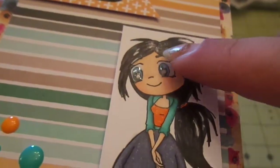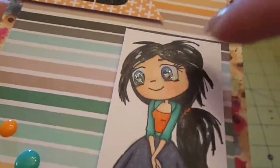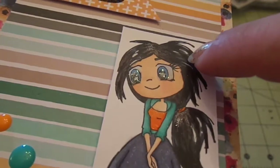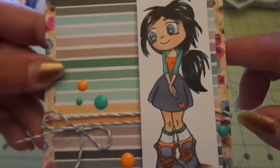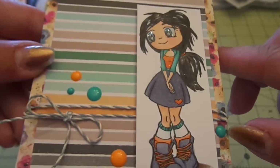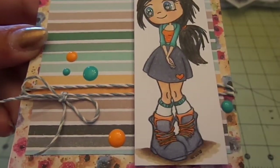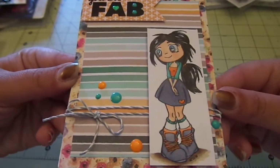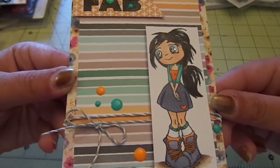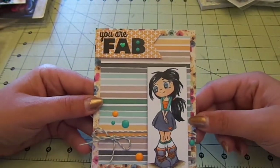Do you see that wet look on her hair? That's what I mean — it doesn't feel sticky but it left that kind of wet look. So I added some black Wink of Stella and white gel pen to her hair as well, some glossy accents on her eyes, some orange Wink of Stella on her shirt and hearts, and on her shoelaces. That is what she looks like — she is so cute!